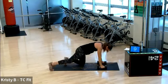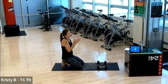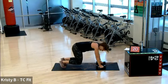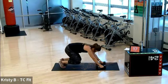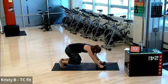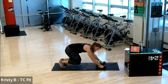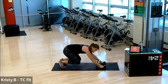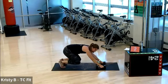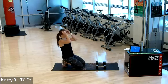Y'all are rock stars. Bear squat, on in three, two, one. And squat. Stay here for five, four, three, two, one. Rest. You have one more of each — that's it, one more of each.